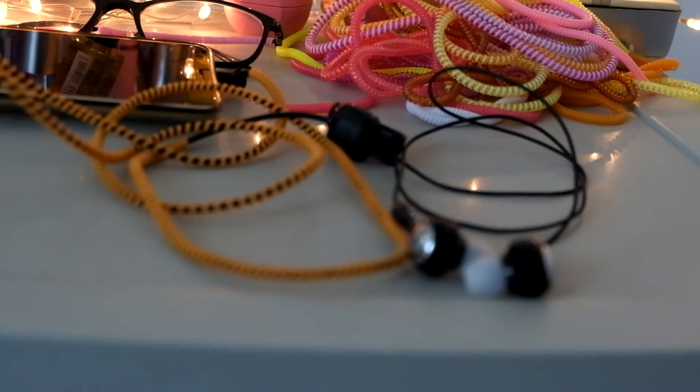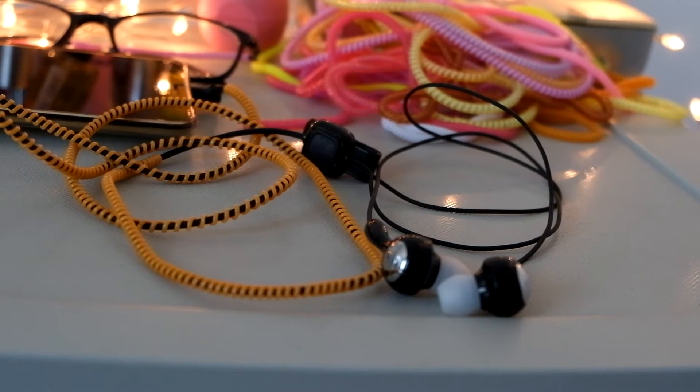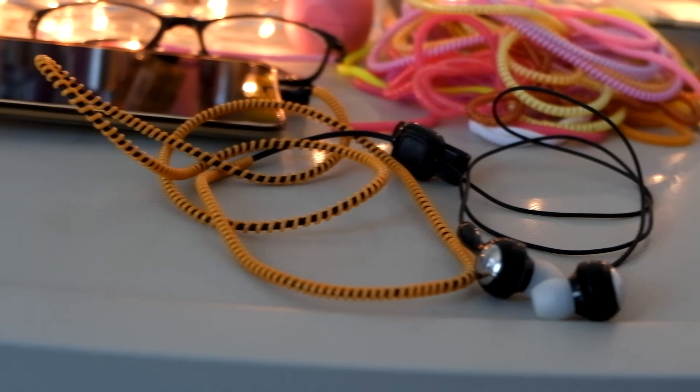You can basically use these cords to wrap any wire you have around the house or that you need to protect, like headphones for example. It just looks a little different because I spread out the cord instead of keeping it bunched up.